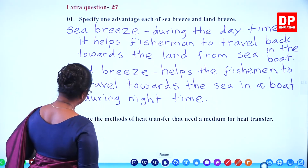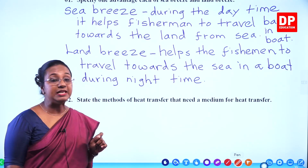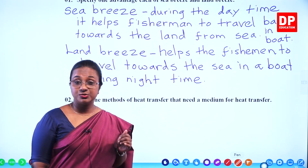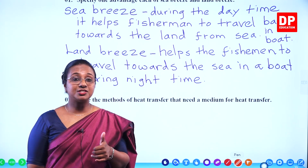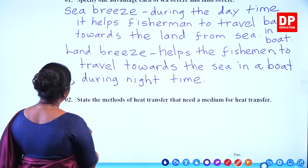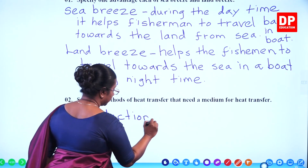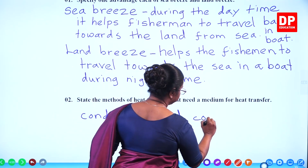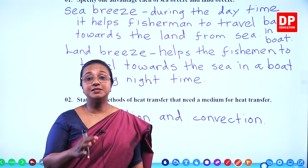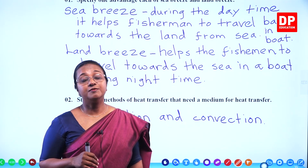Then we have another question: state the methods of heat transfer that need a medium for heat transfer. The methods that need a medium are conduction and convection. Conduction occurs in solids, convection occurs in liquids and gases. The answer to this question is conduction and convection. You all know the third method — radiation — is the method that does not need a medium and can take place through vacuum or space. With that, I will move on to the next question.